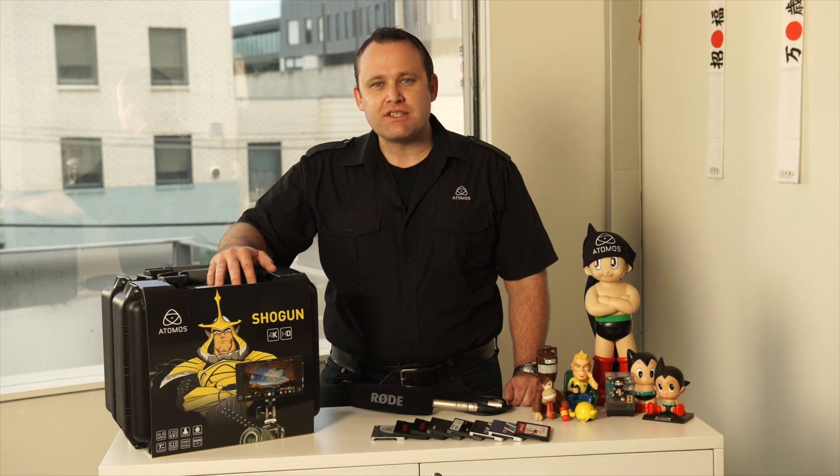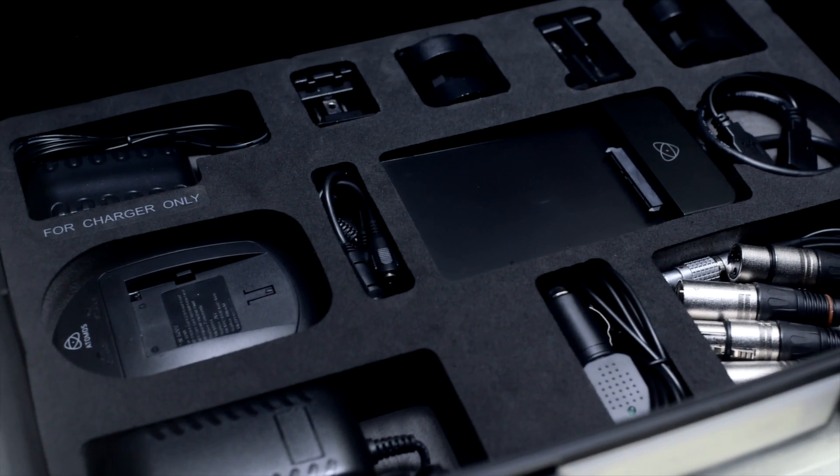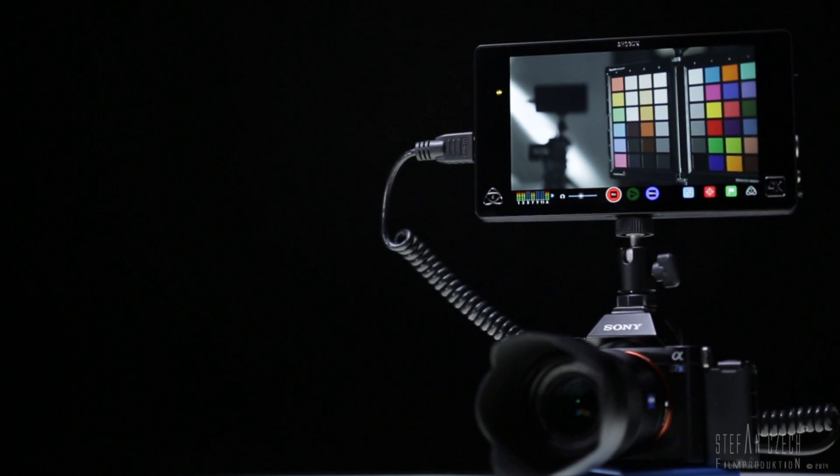Jeremy Young here from Atomos. We've actually started shipping the Shogun — it's been a little bit of a delay. However, we're very proud of this product. The point of today's video is to take you through what's in the box, what you actually receive, which cameras it's capable of working with, and we'll go through the feature set and what's coming in the future.